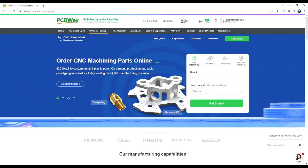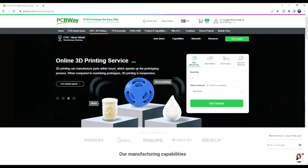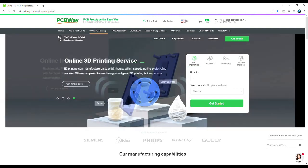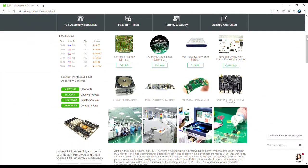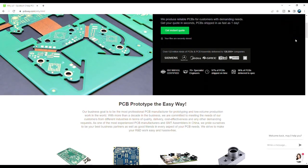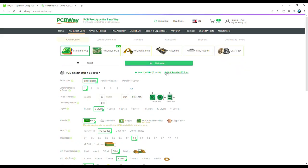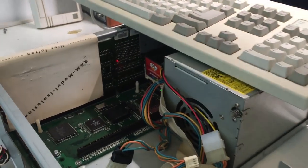I'd like to thank PCBWay for supporting this episode today. PCBWay offers amazing PCB production, CNC machining, sheet metal fabrication, 3D printing and injection molding. If you are creating, PCBWay can help you bring your project to life. Get an instant quote right now over at PCBWay.com. I love PCBWay — if you're into Amiga projects and Amiga hardware, PCBWay is just the way to go.